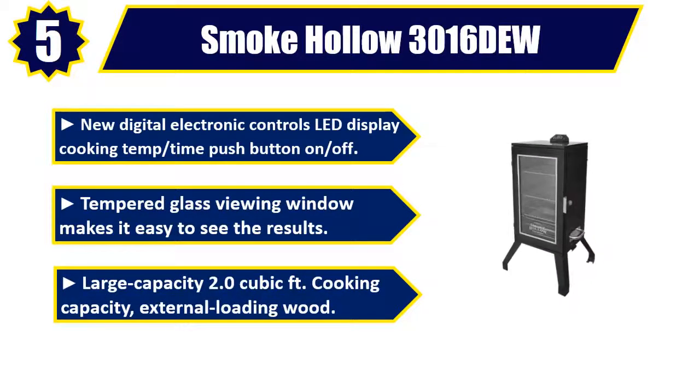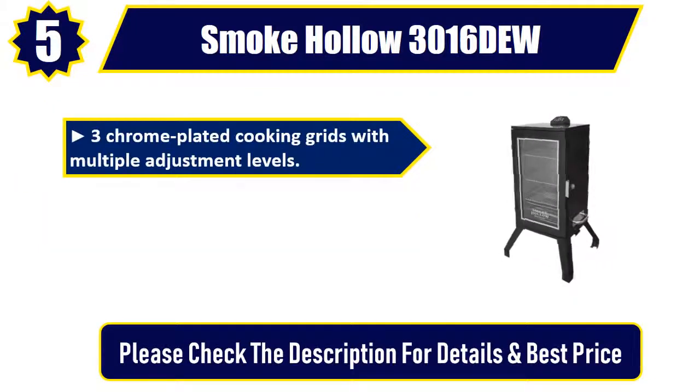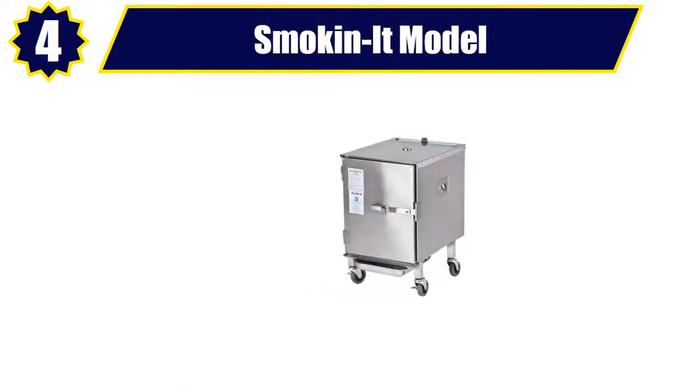Large capacity 2.0 cubic feet cooking capacity, external loading wood. 3 chrome plated cooking grids with multiple adjustment levels. Protect your investment with smoke hollow smoker cover SC3430. Please check the description for details and best price.